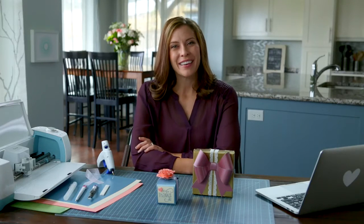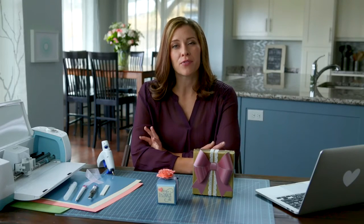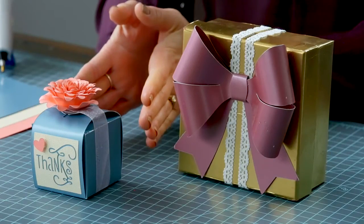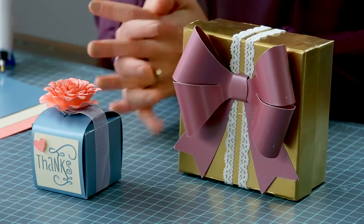Hey guys and welcome to Cricut. Making small boxes can be a stress-free project and a great way to say thank you. Let's make this cute small box with the coordinating three-dimensional flower.